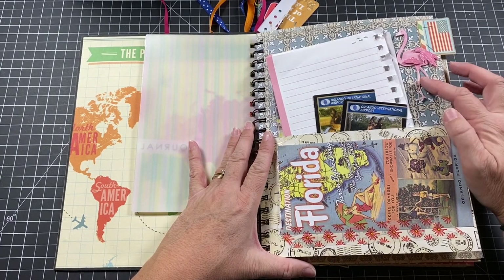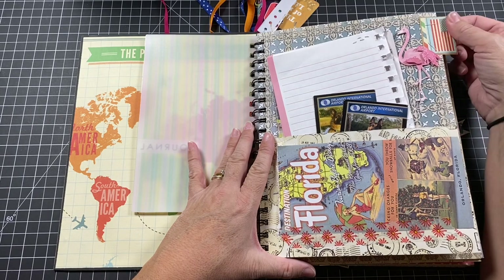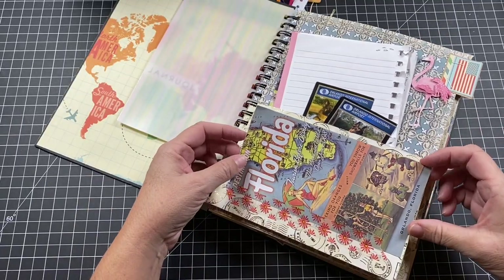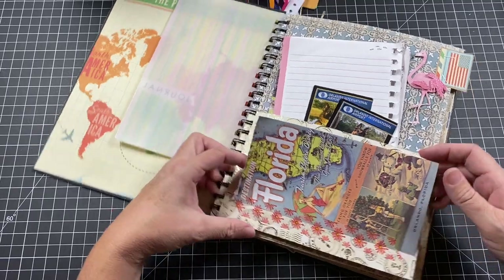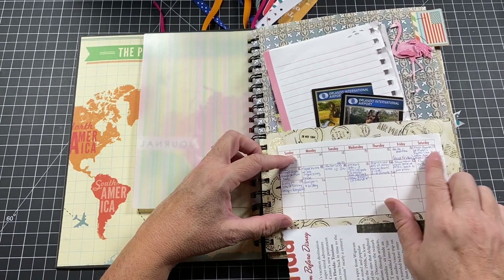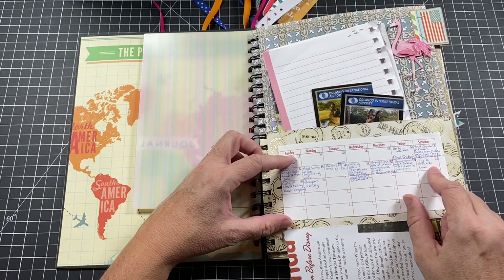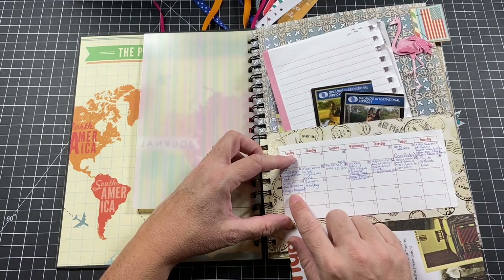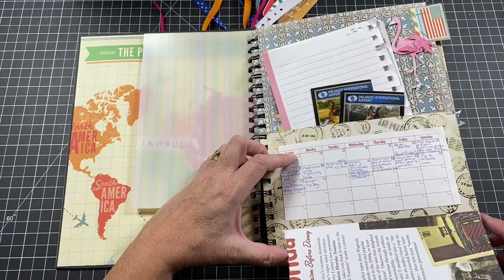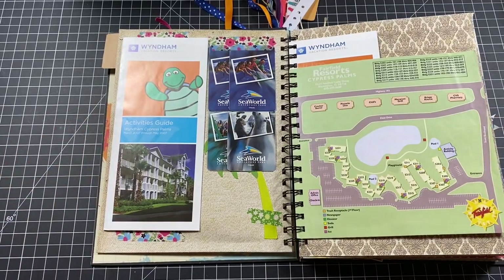There were gators around in our neighborhood and around Orlando — not that big, but definitely gators around. There's a little flamingo embellishment that needs its legs glued down, a little American flag cut from the paper pack, and a vintage-looking Florida flyer. Then there's the stuff from our last week in Canada: we went down to Halifax for Easter, the packers came, we had a snowstorm the day before we left, flew to Florida at 6 a.m., and on April 15th we went to Disney's Magic Kingdom for the first time.